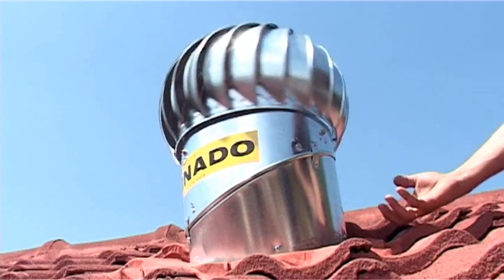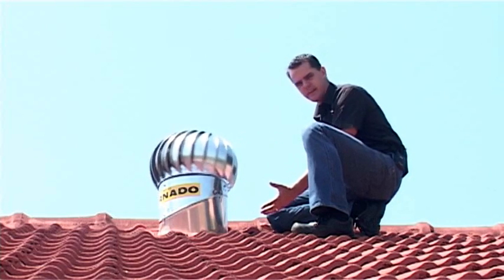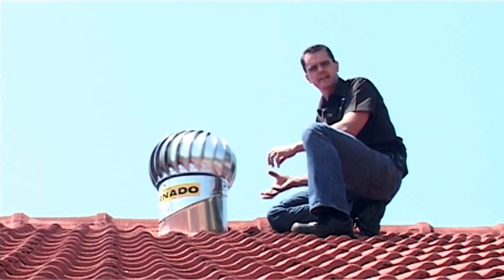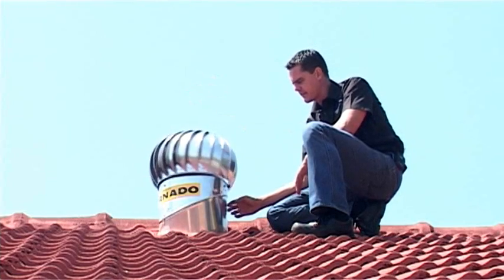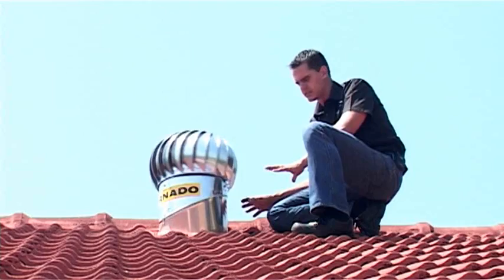The way that the Tornado works — we love this product. The only movement and extraction of air is the hot air and the natural rise of that hot air getting through the roof space and extracting that heat. Interestingly enough, the fins of this Tornado are designed in such a way that any rain is reflected away. We've had this Tornado in this particular house for over a year and not once has there ever been an incident of water inside the house.